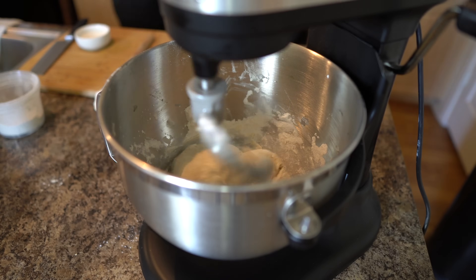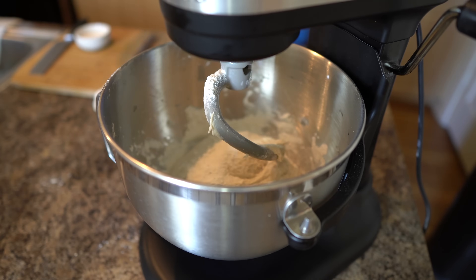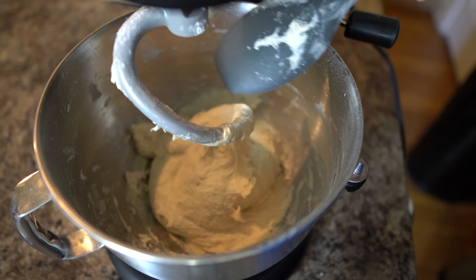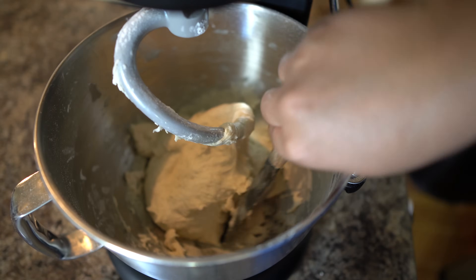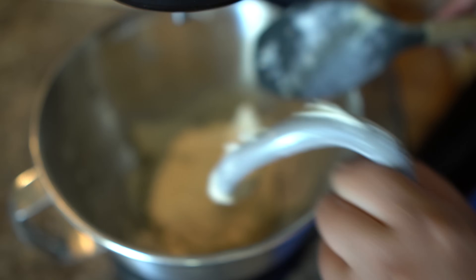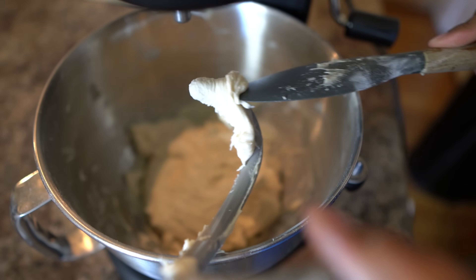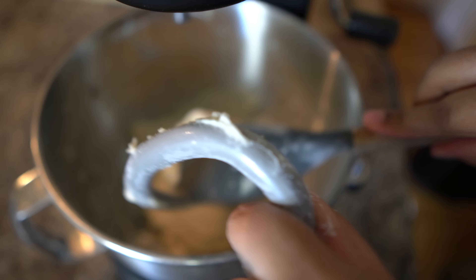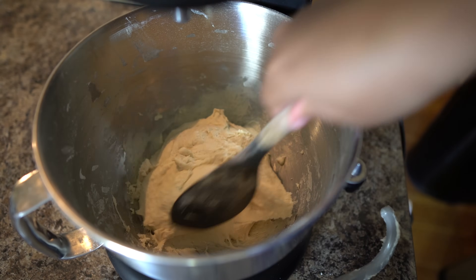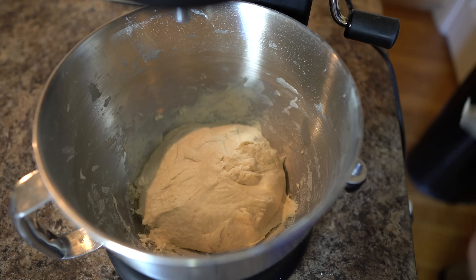Throughout this dough recipe, I'm always adding as I go to get the consistency I want. I wanted a sticky consistency — I don't normally do that with pizza dough, but this time I was playing around with it and it turned out absolutely perfect: crunchy, airy, and chewy, everything you'd want. When you see me pull it, it's still sticky — I used a spatula because it got all over my hand.